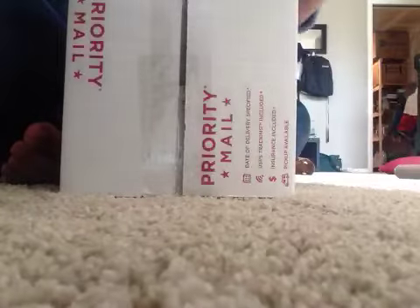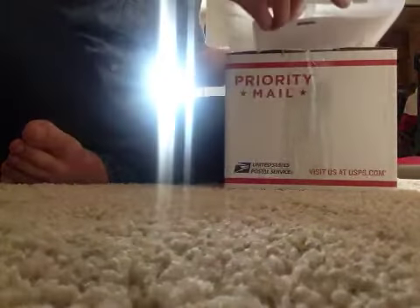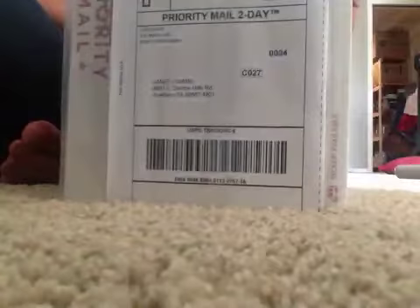Now I take my label, fold it in half, and stick it down in this little convenient label envelope thingy. You peel off the back, and now it's sticky, and I stick it on my box. Done!